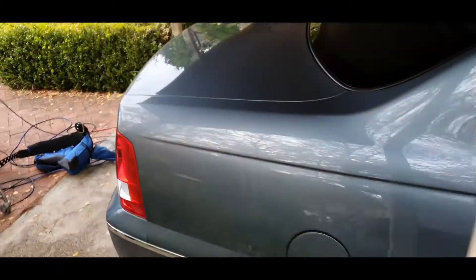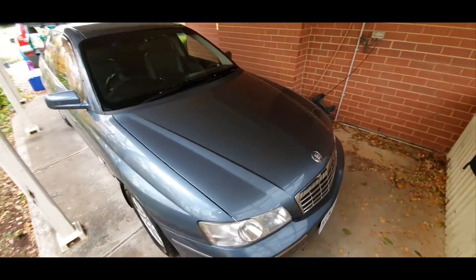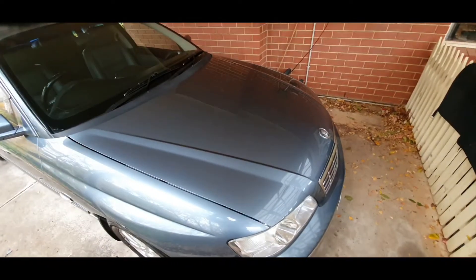Lovely high glossy shine as you can see. Zoom in on the reflections there — that's a really great shot. Right, time for the finishing shot. Please inquire now for your free quote.